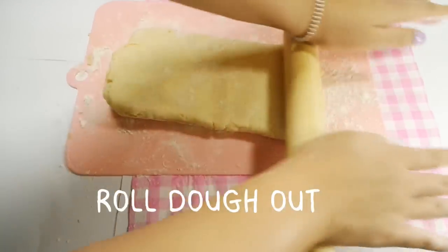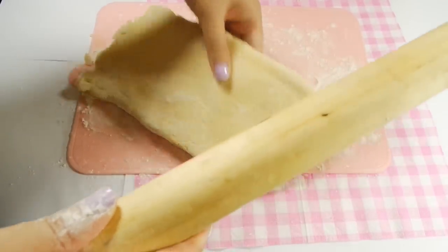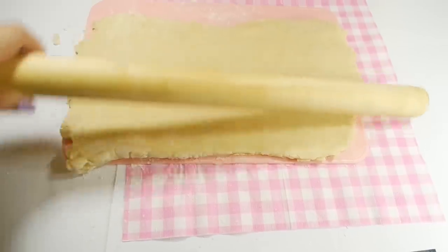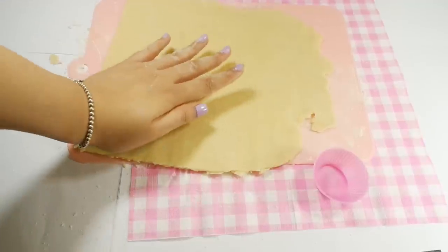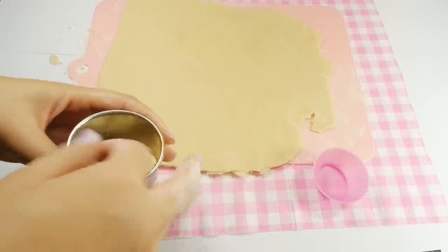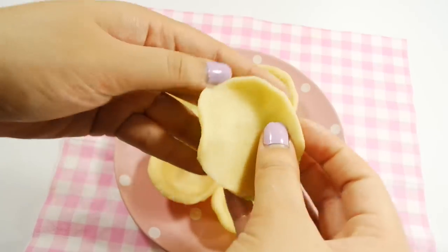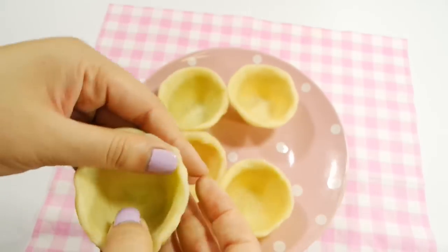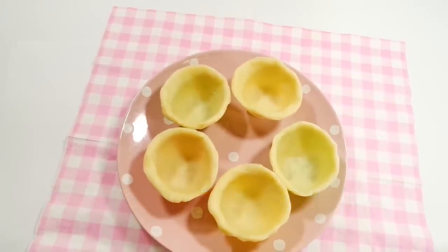Roll this dough out. You may have to cut it in half and refrigerate the other half so it doesn't get too soft while working. Cut the circles out with a cookie cutter. If you don't have any cookie cutters, it's time to get some nice new things — or just use a cup. Press the dough into tart molds or mini cupcake silicone molds, pressing until the dough hangs out a little over the edge. Refrigerate for 20 minutes to prevent shrinking during baking.